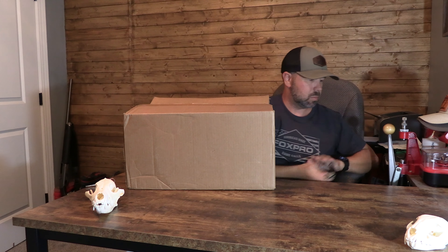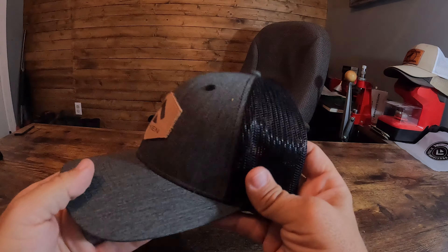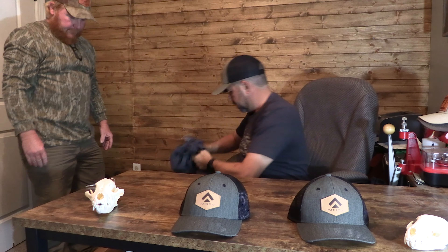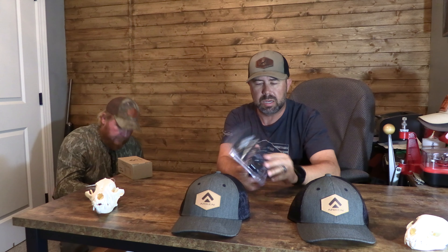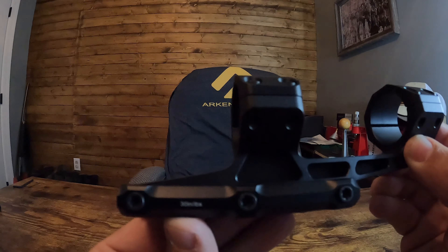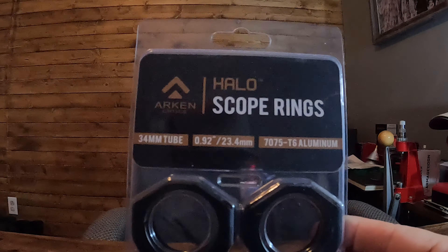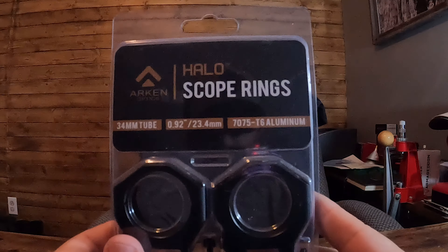We got a couple of hats and a couple of cool t-shirts — if you haven't seen them, Arkin Optics. A couple more t-shirts. The cool thing is they make their own rings as well. One of the scopes they sent us to try — we're going to be doing a full review — has a 34mm tube, so they sent the rings to go with it, along with a pretty cool little starter kit.